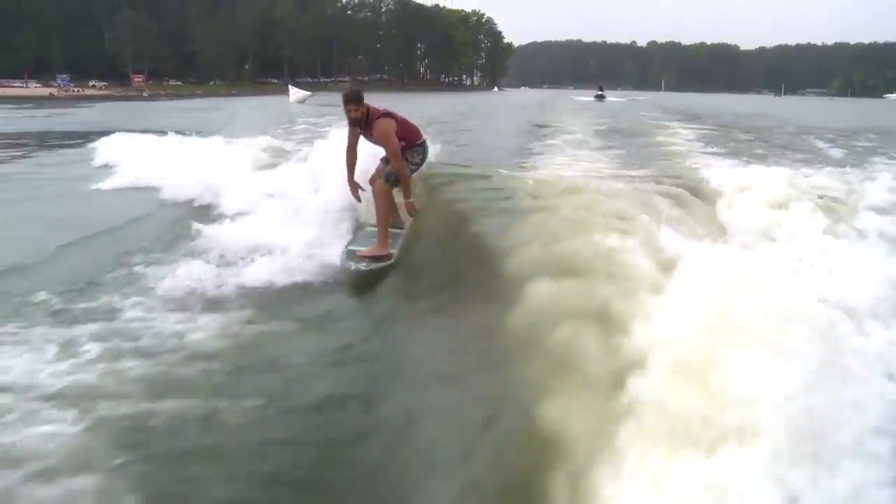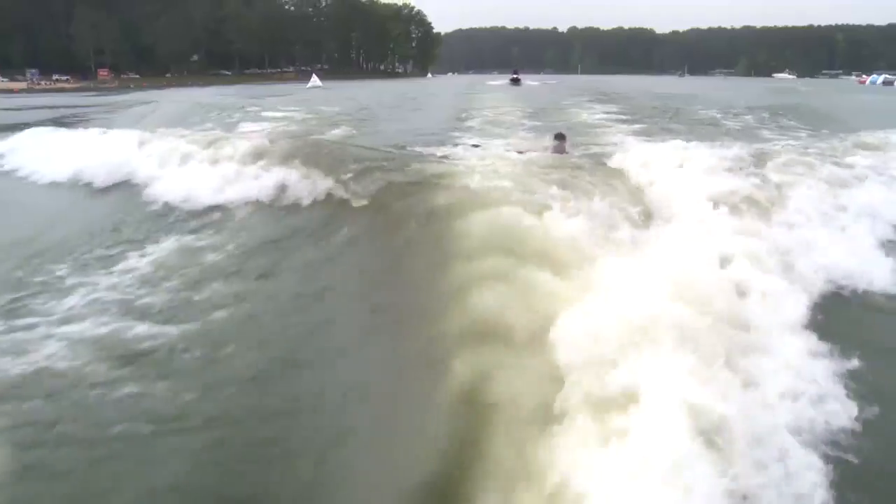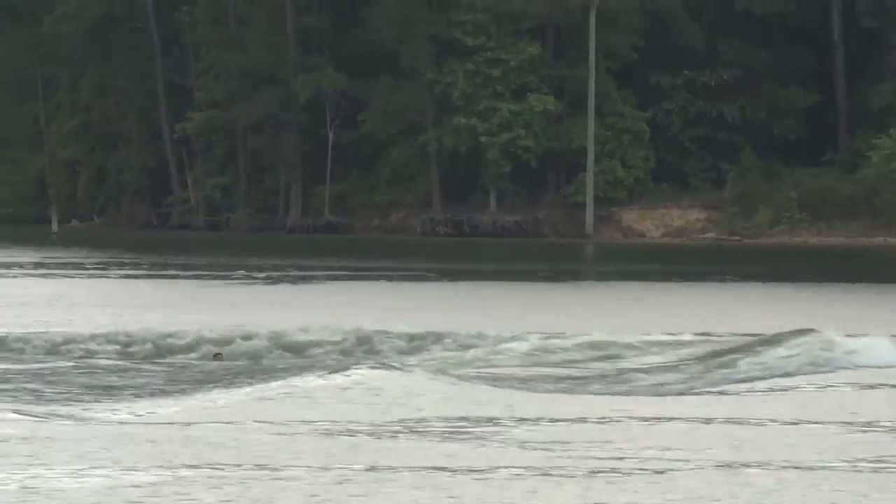Sean now starting from way back on the wave, and trying to go with a backside bigger spin.